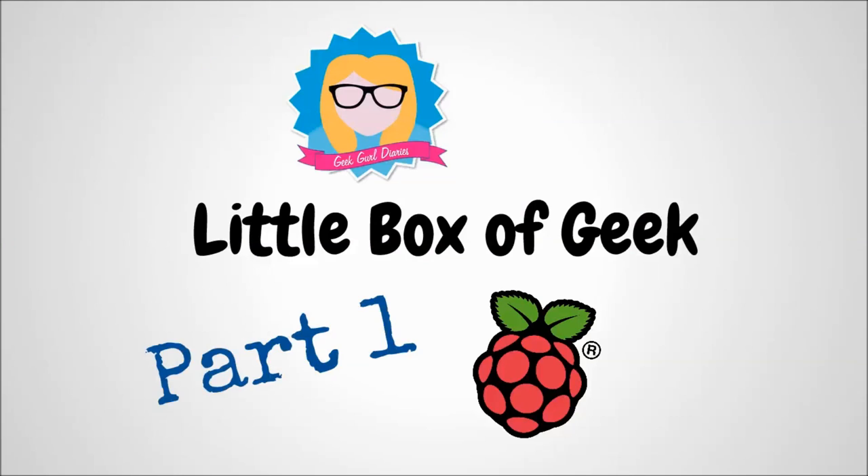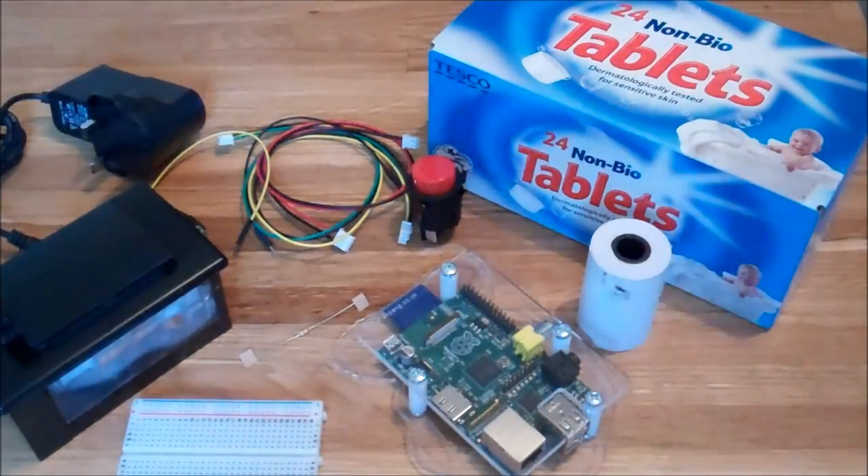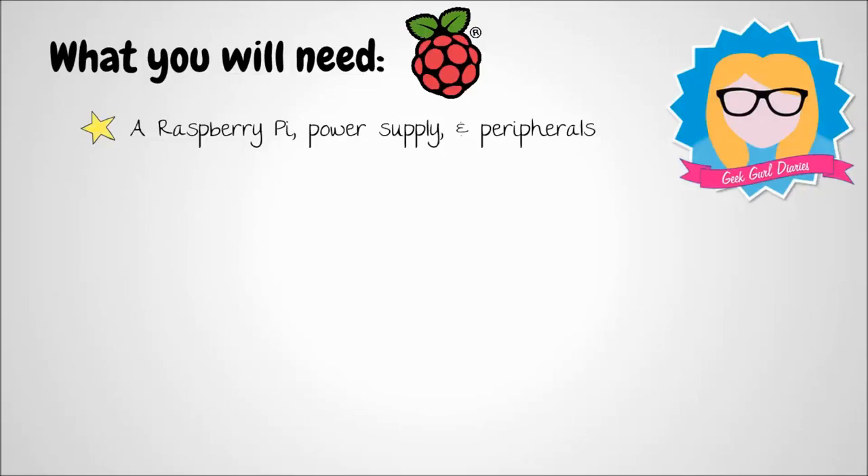In this tutorial, I will show you how you can make your very own printing box. And there are a number of items you're going to need.